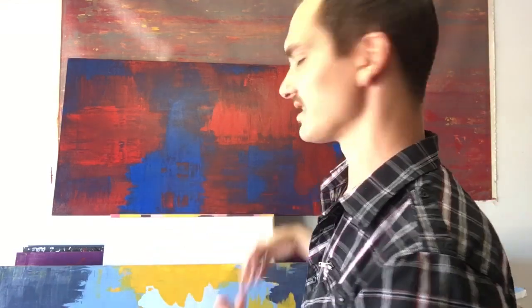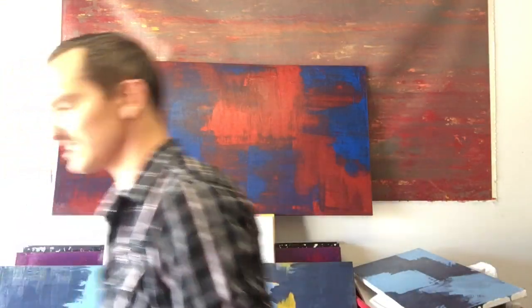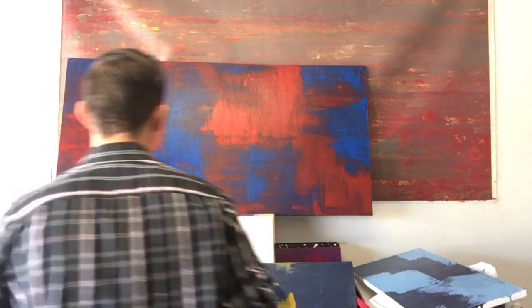Hey there, Cody here. Today I want to talk about how you can make abstract paintings with squeegees. I'm going to show you some pieces I've done — they are available for sale, but I'm not trying to sell you on them, just want to talk about how I made them. First off, let's talk about the squeegee itself. This is the one I use — about a foot, maybe eight inches. I got it for five bucks at Ace Hardware.